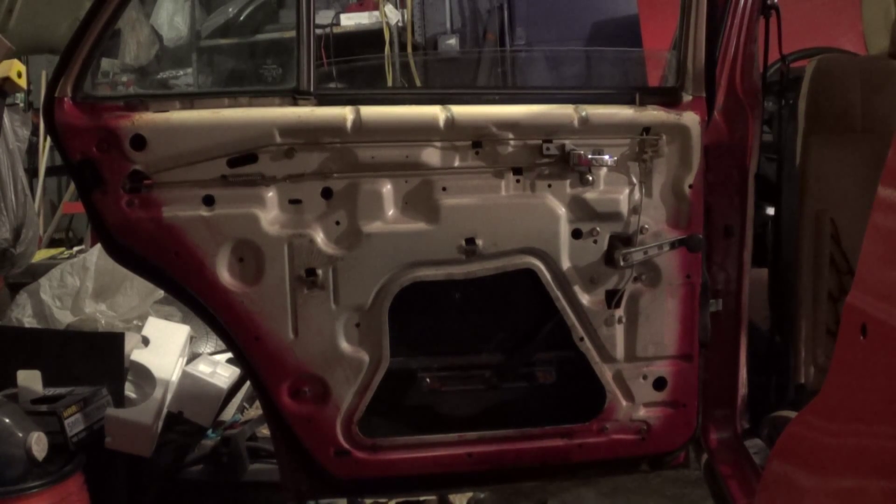Now I'm going to move on to the rear passenger door and see if I can even remove and inspect the check strap.